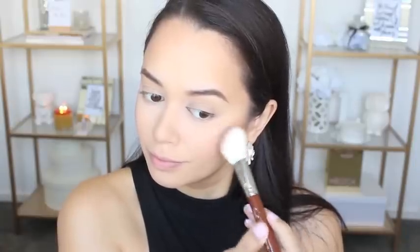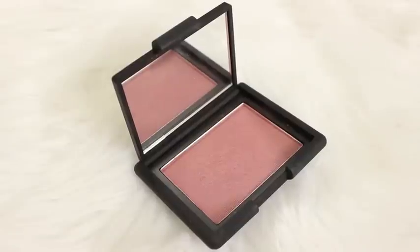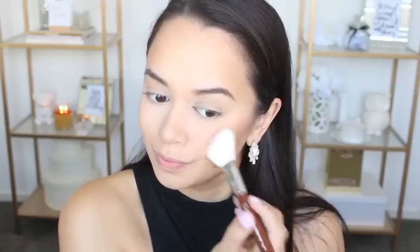For my blush, I'm using one of my faves at the moment — it's the NARS Blush in the shade Sin — and I'm just applying that to the apples of my cheeks and then working that back towards my hairline.